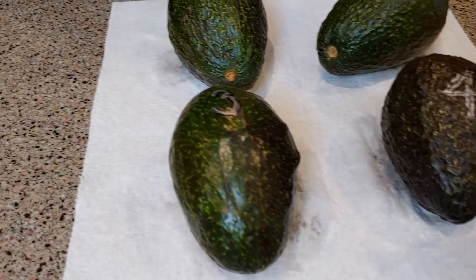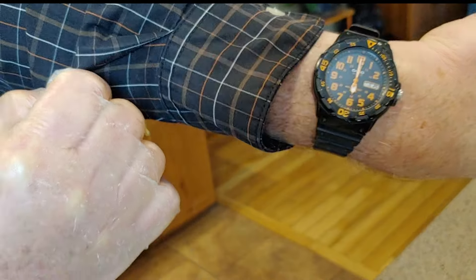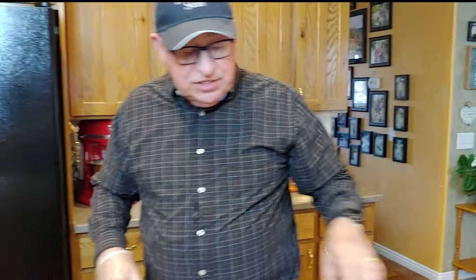Let's look and see what time it is — it's 6 p.m. Let's go ahead and subject these avocados to the different treatments to see what we get in 24 hours. So 24 hours from now, at 6 p.m. tomorrow night, we'll pull these out and see what we get.